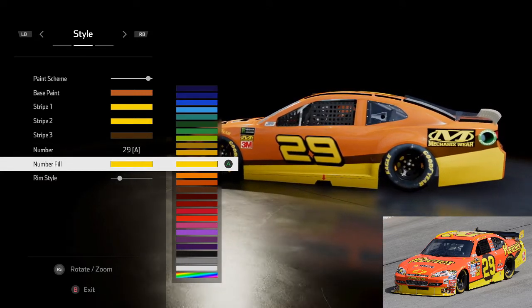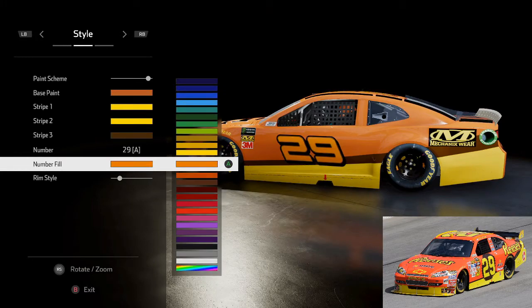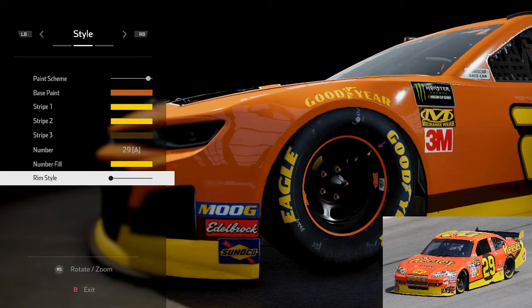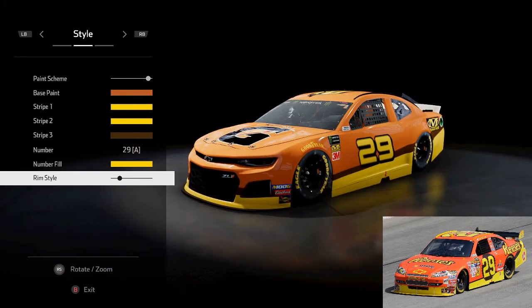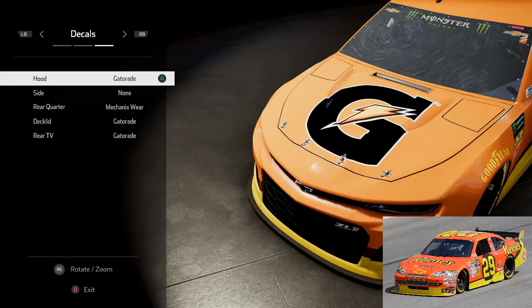Once again, normal opaque yellow — too dark is orange. For the wheels, we go one, two, three — it's the fourth one across from the left, and you've got your little yellow lug nuts. So yeah, basically that's the start of it all, and now we're going to go to the decals.